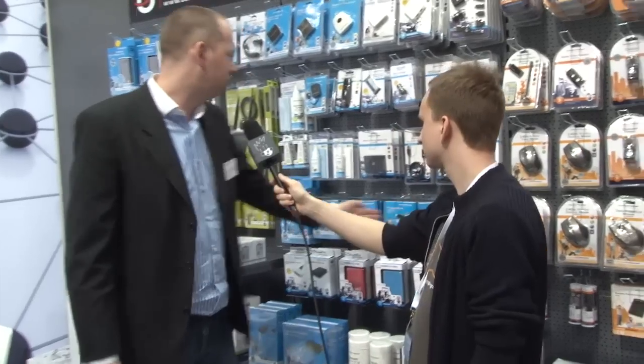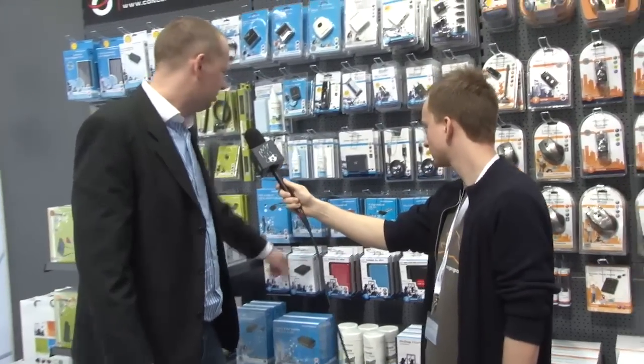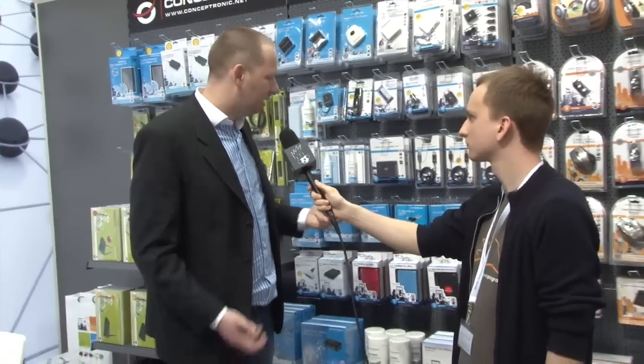These are a small overview of our cards we put in the computer. And a very important product for us is hard drive casings — available in USB 3, USB 2, and eSATA.